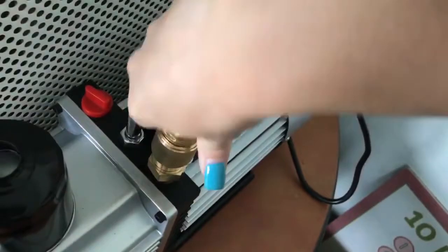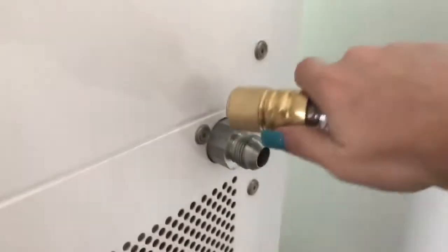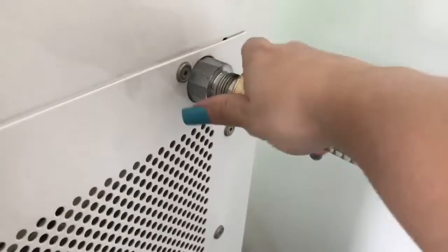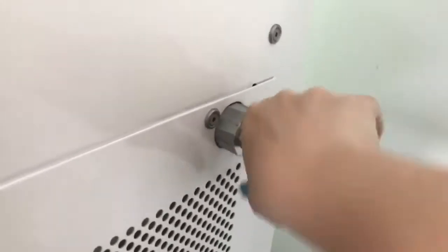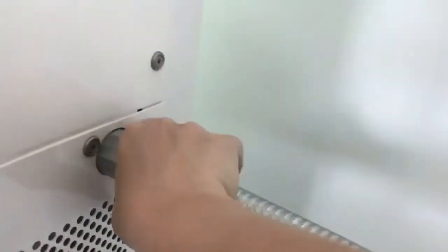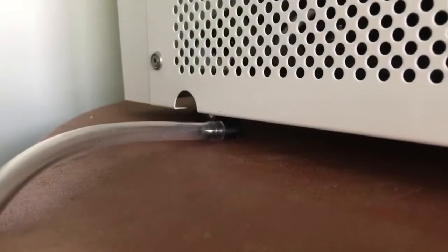The next step is to connect the hoses between the pump. You just hand-tighten them — it's a connection between the vacuum pump and your freeze dryer in order to create the vacuum inside the machine. The instructions say don't add any tape or anything to try to seal it more than it should be — just hand-tighten it. That's not too bad.